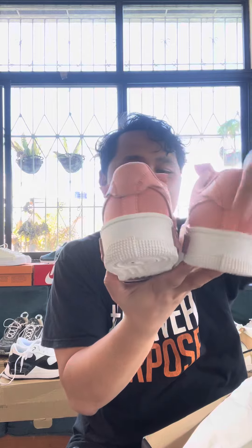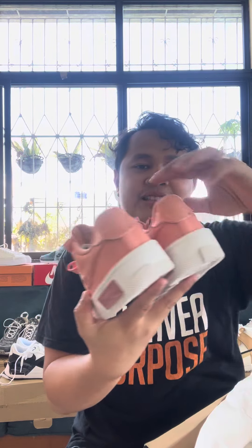Customer reviews — this shoe has really great reviews. We will be reading the reviews, and that's going to be Part 4: the reviews of this Nike Fontanka.